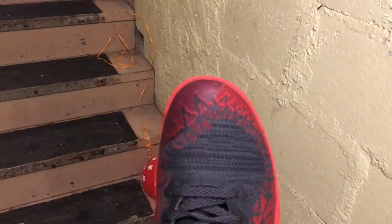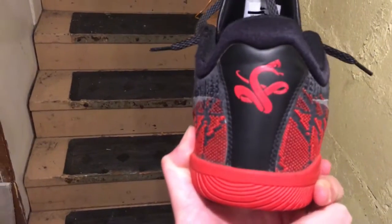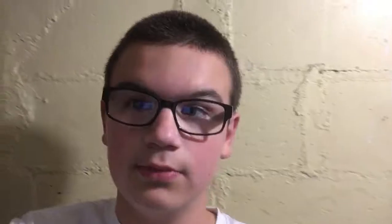Next we have the materials. This shoe has a Flyweave upper and Fuse on the toe cap. There's also some leather back here. These shoes get better and better the more you break them in, and I like the materials in this shoe. Also, the ventilation is awesome — my feet do not get warm or hot when I wear these shoes.